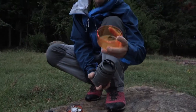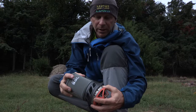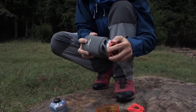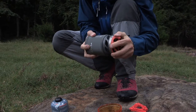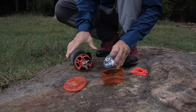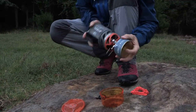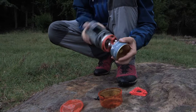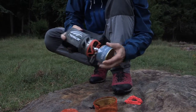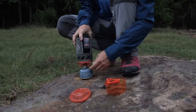You simply just pop off the bottom of the stove. This can act as a little cup for you — you can use it to drink out of or put things in. Then you simply put your stove with your little pot here together like that, and you put your fuel in the bottom, screw it on, and the whole system is ready to go.